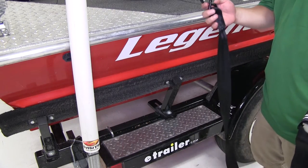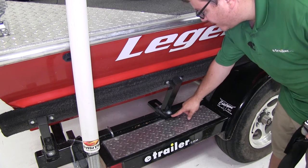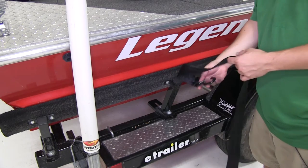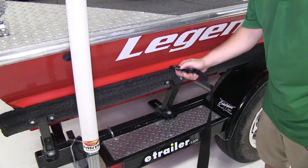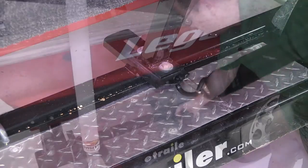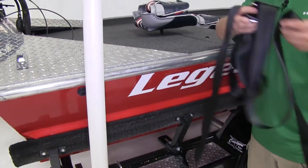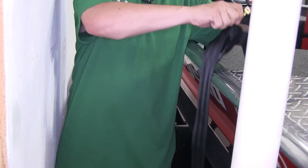Now that we've gone over some features I'll go ahead and show you how to attach the tie down. It's going to work out best if you have an attachment point like this on your trailer, but the manufacturer also mentions you can loop it around your frame and attach the strap back to itself. We're going to release our latch and put the strap hook through our attachment point, then take the majority of our strap and pass it over to the other side.